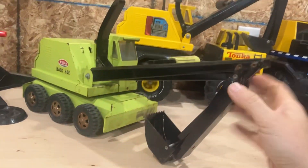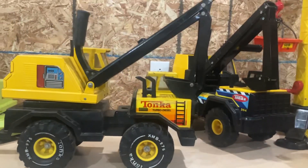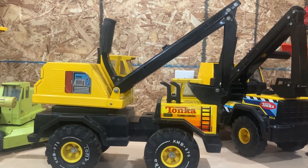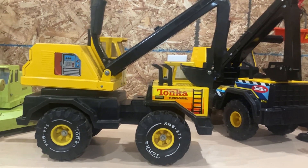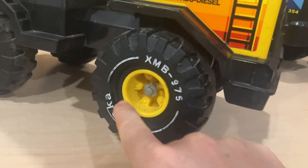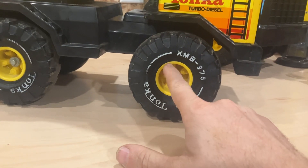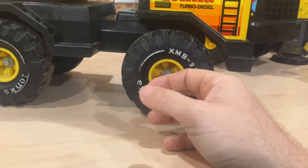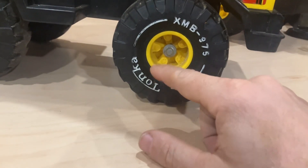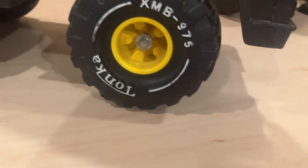Let's push this guy off to the side and bring this guy out. Now this one is a Mighty version. They came out with this version in '83 — it was the first year for this style Mighty backhoe. This one is specifically an '89. If you notice, the wheel wells here are set back. In '83 up to '88 was the last year they were flush with the end here — not set back, not recessed.